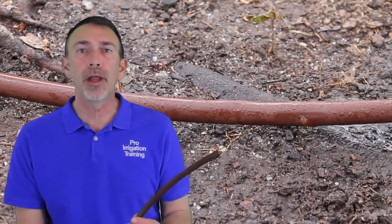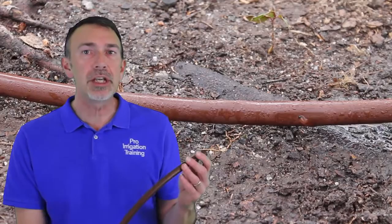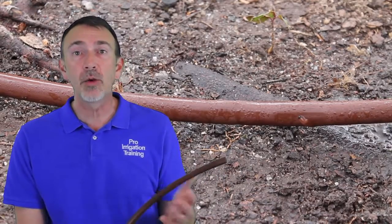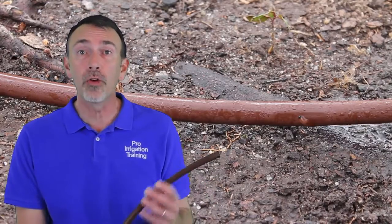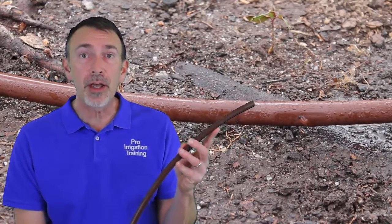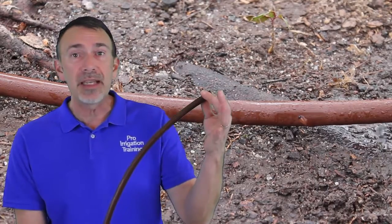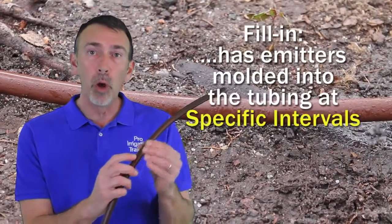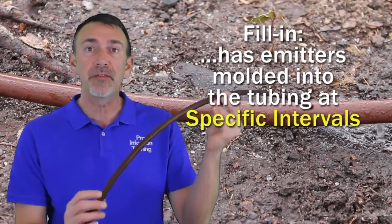In this lecture, we're going to give you an introduction to a product called Dripline. It's probably the newest addition to drip irrigation, and it's really revolutionizing the way that agriculture is done all over the world. What we're looking at here is a Netafim product — basically a piece of half-inch tubing that has the drippers molded into the tubing at specific intervals.